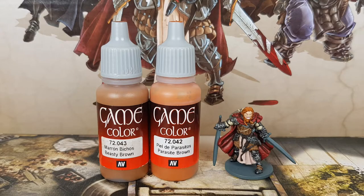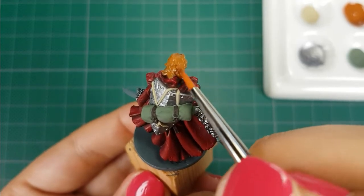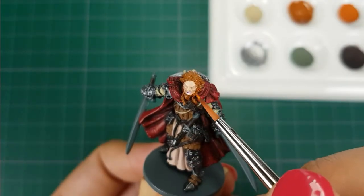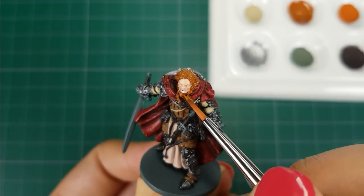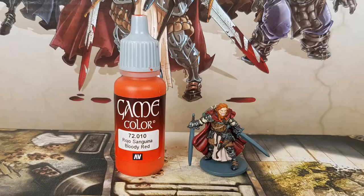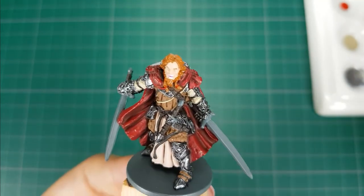For his hair I use the colors Beastie Brown and Parasite Brown from Vallejo. I will first apply two thin layers of a 50-50 mix of these colors, then I will apply one thin layer of pure Parasite Brown. For the bands in his hair and the details on the dagger I use the color Bloody Red from Vallejo — a very bright red color which will definitely give these details a pop.